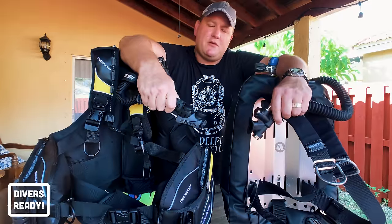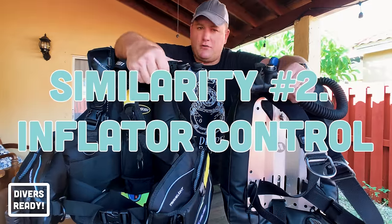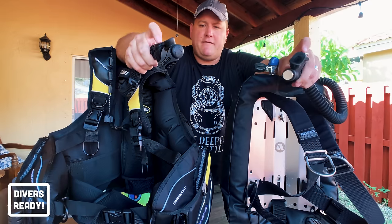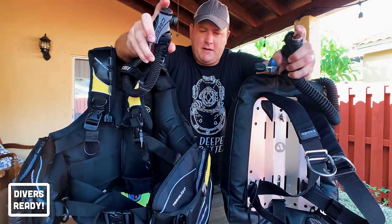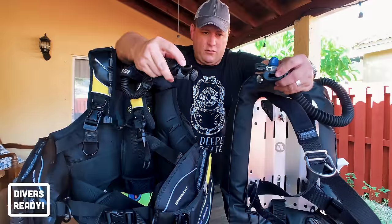The next similarity is that both styles feature pretty much the same inflation control device. You have a power inflator with an inflate button and a deflate button, and also a mouthpiece where you can orally inflate the wing or the jacket.